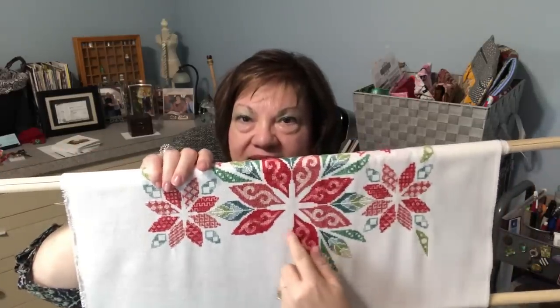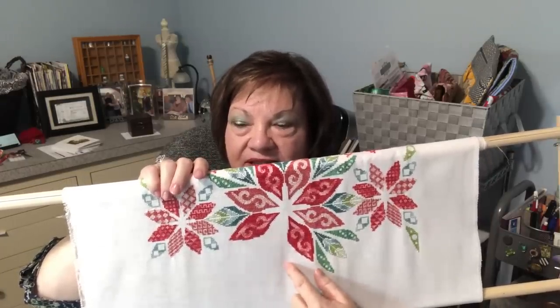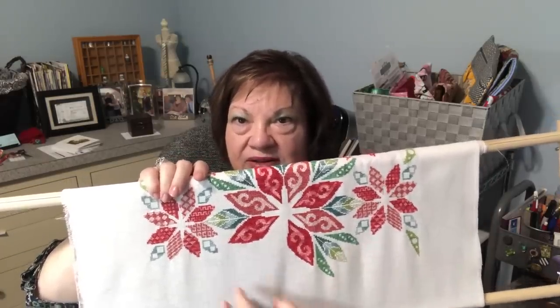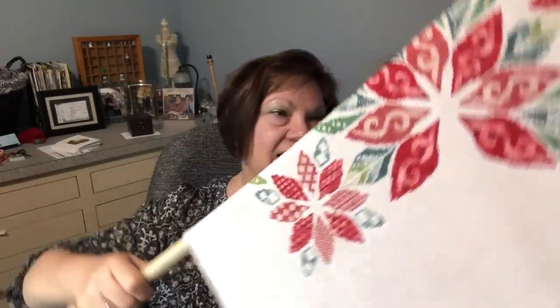The center of the pattern runs right through the middle of those poinsettias, so all of this below that line is in the second half — which is wonderful. Next time I work on it, my hope is to get the same amount done on the other side — those leaves done — and then I'll have a big leaf in the center before I get to the three small motifs and the border leaves. I'm thrilled that it's over halfway done. Happy stitching, everyone — good night.